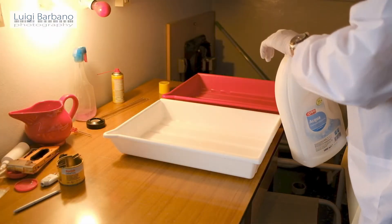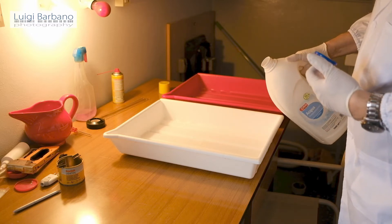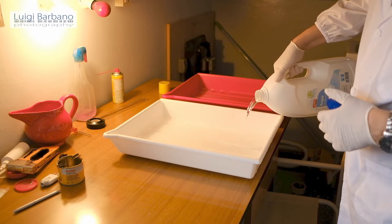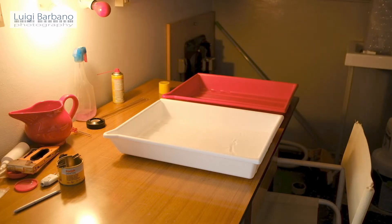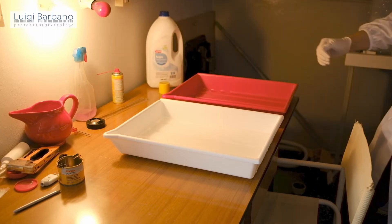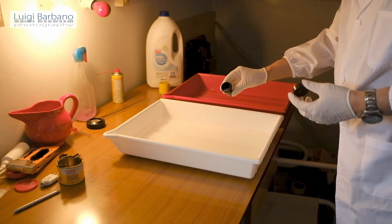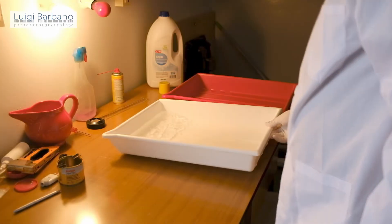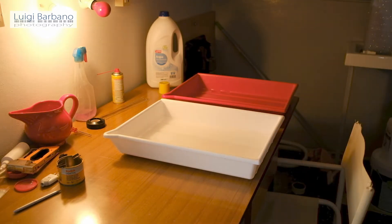Here is how I prepared the developer and the fixer. The developer is nothing more than distilled water with a little addition of citric acid. You don't need to be very precise — the idea is just to give some acidity to the water. You can use citric acid or acetic acid. In the kit there was citric acid, which is probably safer than acetic acid. I just put a little bit inside the water without caring too much about the quantity — it doesn't really make that difference. The important thing is that it keeps the pH in the proper way when you develop.